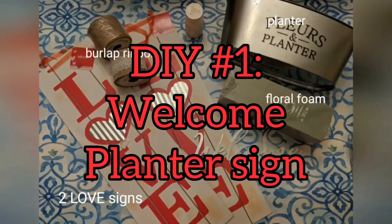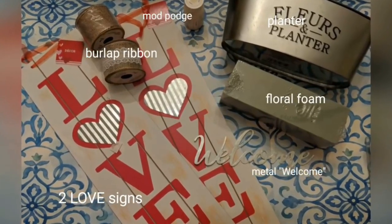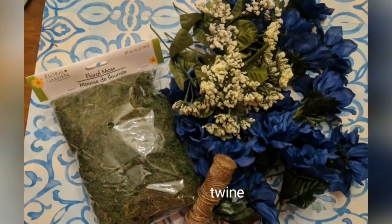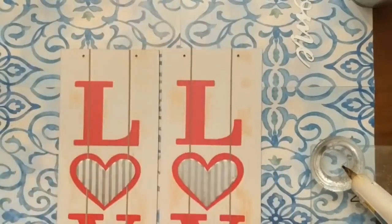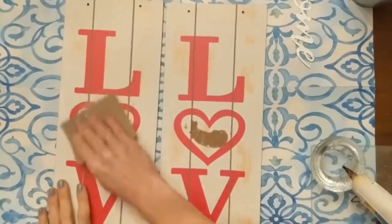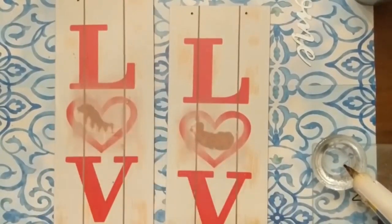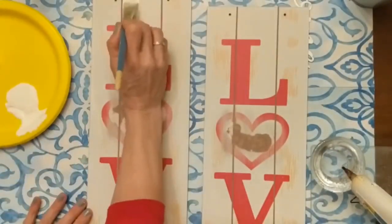Our first project is a welcome to our home sign with a planter using two of these long signs, a metal planter, some floral foam, some florals, some moss, and some twine along with that welcome metal word. The first thing we're going to do is get our two long signs ready by removing the hangers, the tags, and also the two galvanized hearts on the front. We'll hold on to those to use in the future. Go ahead and sand down those spots so it's nice and smooth, because we want to use the front side of the signs — it has that space between the three pieces that looks like shiplap.